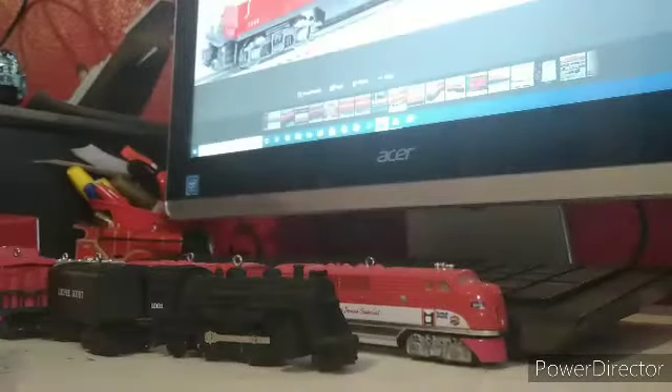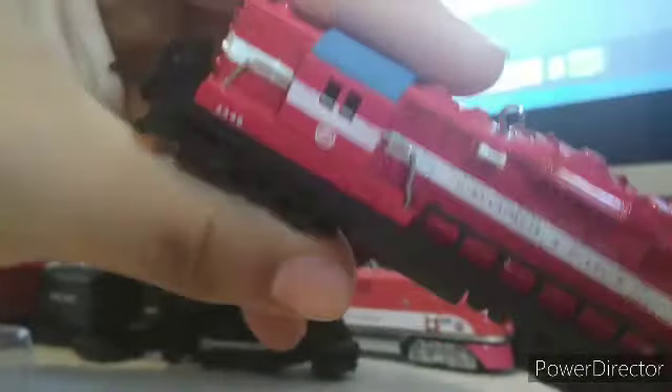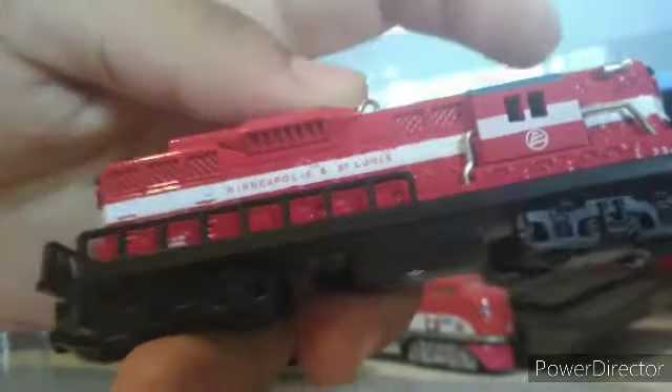Look at that — it comes in this packaging. And look at that gleaming red paint — it looks fantastic right out of the box.